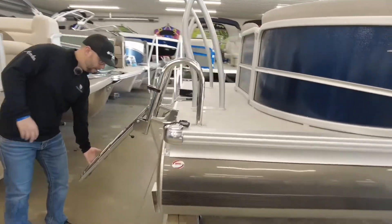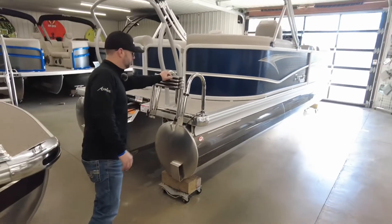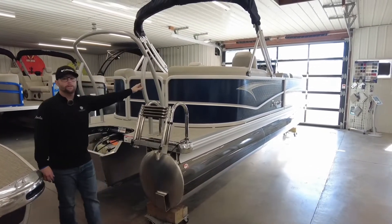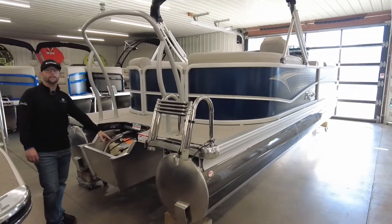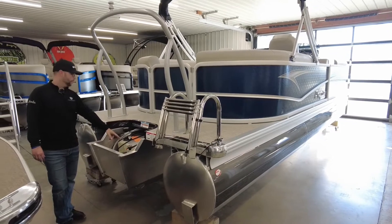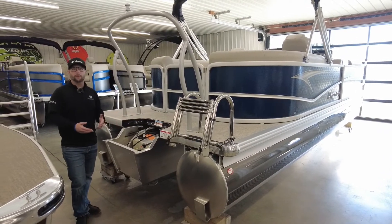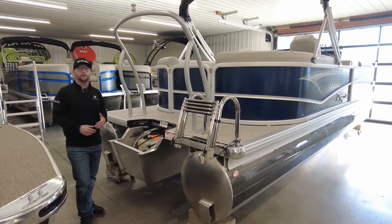Premier does have a four-step telescoping ladder. Their ski tow bar is heavy duty, made in-house. 33-gallon tank with a center fill, which is great — you can fill up on either side of the boat. You don't have to worry about where you're docking or which side of the gas pump you're going to park next to.